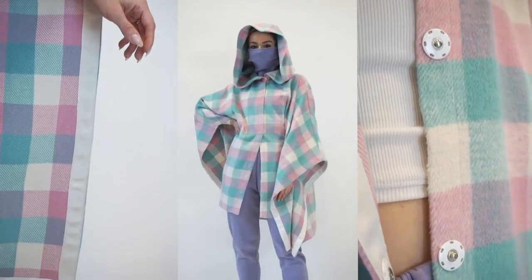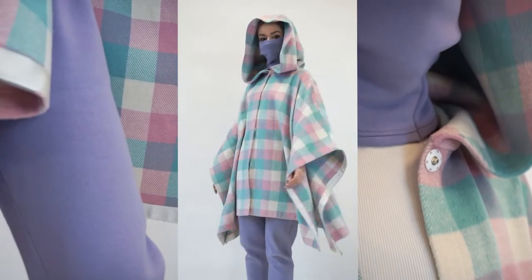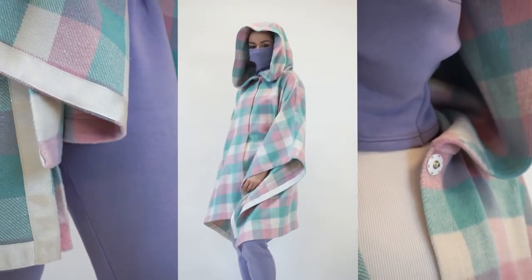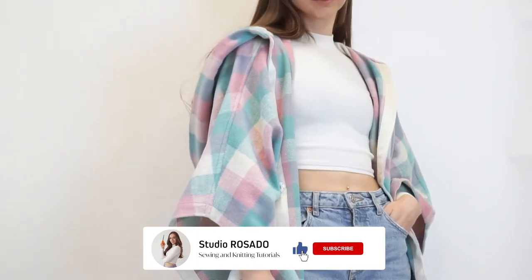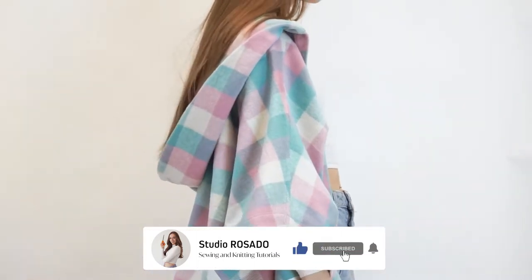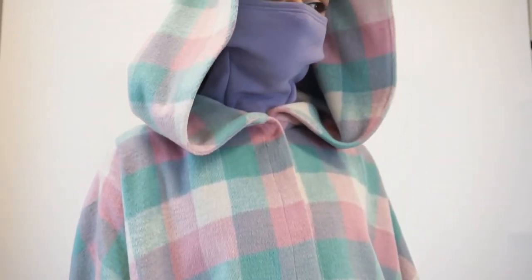This cape is a beginner-friendly project and it will not take too much of your time. It has a handkerchief hem and a pretty large hood to protect you from bad weather. We suggest adding snap buttons at the middle and at the sides of the cape, but feel free to add as many snap buttons as you like, or skip them altogether.